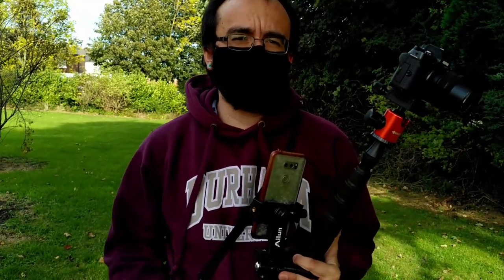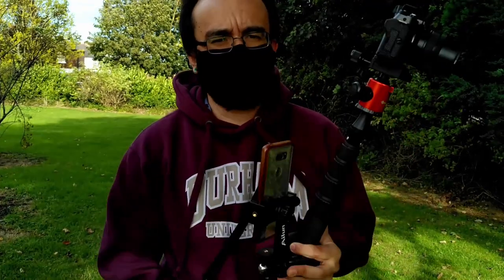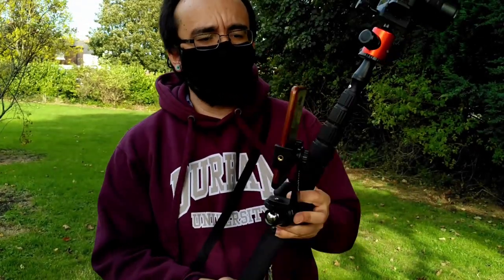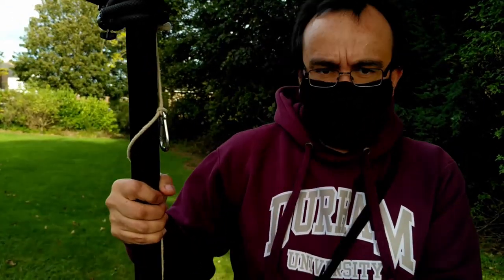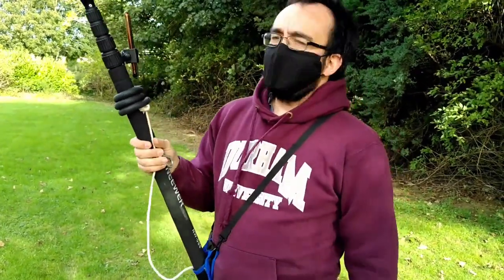So everything is set up. You can see that in my cell phone I can see what is in the camera — and this is very important because it will help you to hold the camera and it will reduce the fatigue. Right now I'm just going to start putting the ground control points and then we can start taking the photographs.